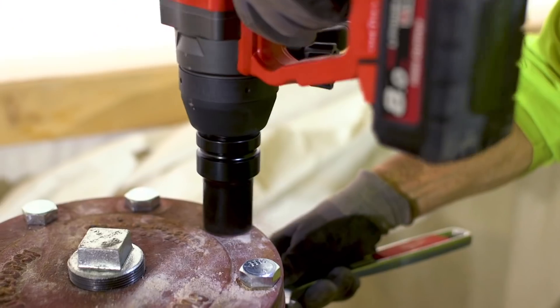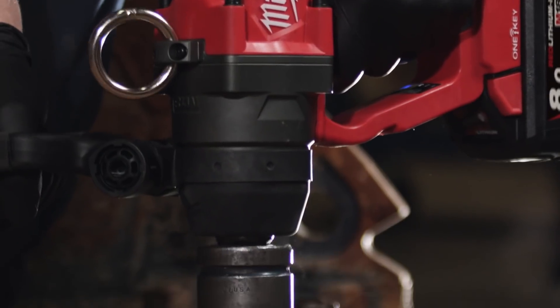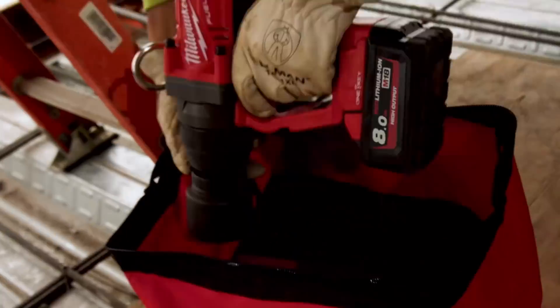The one-inch high-torque impact wrench will definitely be a favorite tool of plumbers, fitters, and iron workers. The one-inch high-torque impact — it's lightweight, it's powerful, and it's portable.